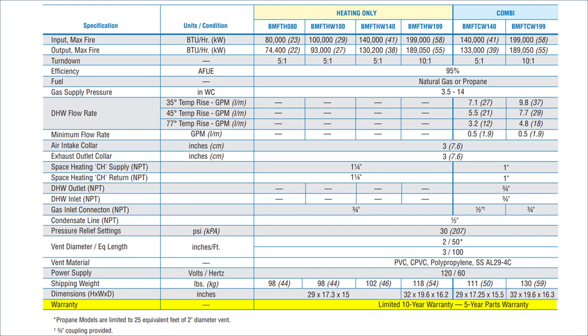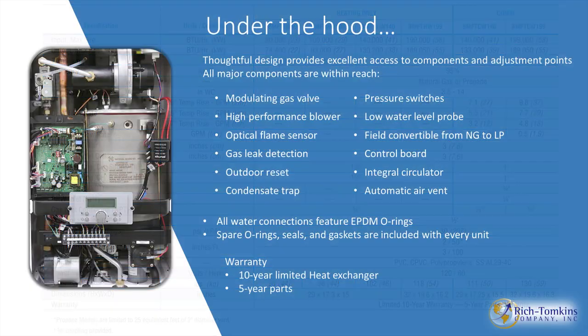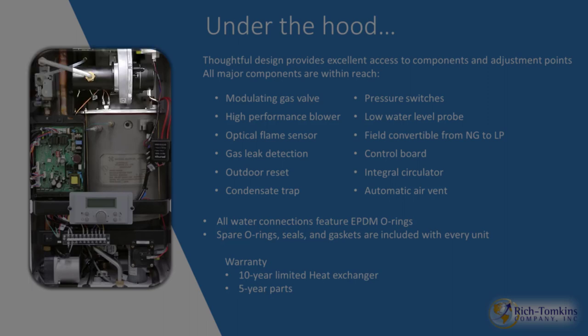Warranty: you're looking at a 10-year limited warranty on the heat exchanger and 5 years on parts. There's also a service bag that can be purchased with all the critical parts. Under the hood you'll find a modulating gas valve, a high-performance inducer blower, optical flame sensor, and gas leak detector.